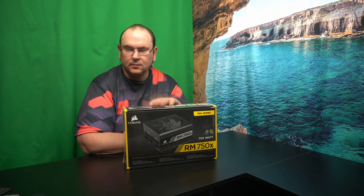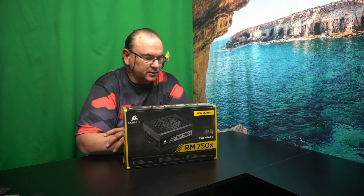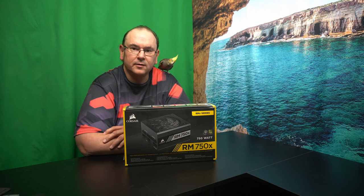Hi, TechKravit here. I've got one power supply here — it's actually my second unit, because I was so happy with the first one that I thought I'd buy the same for the project.